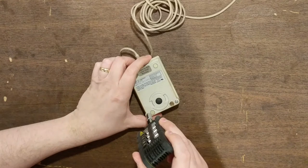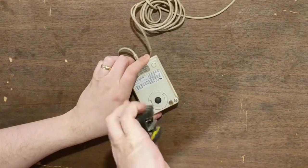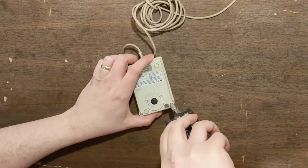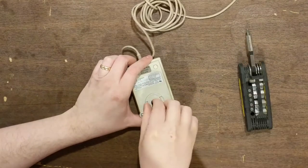The next step was to take apart the mouse so that the plastic parts could be separated away from the electronics. This isn't always possible with much larger items, but if you can take apart and reassemble the item, you should, as it makes the process easier.